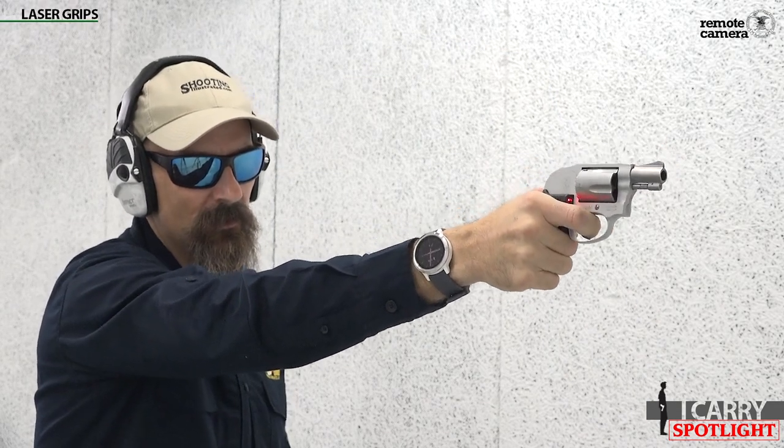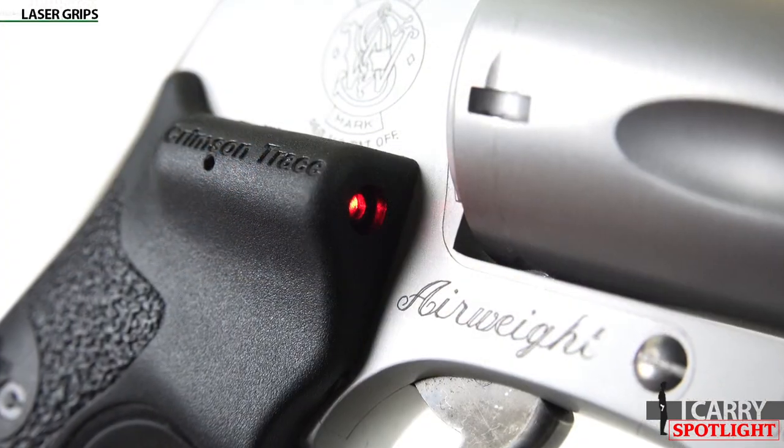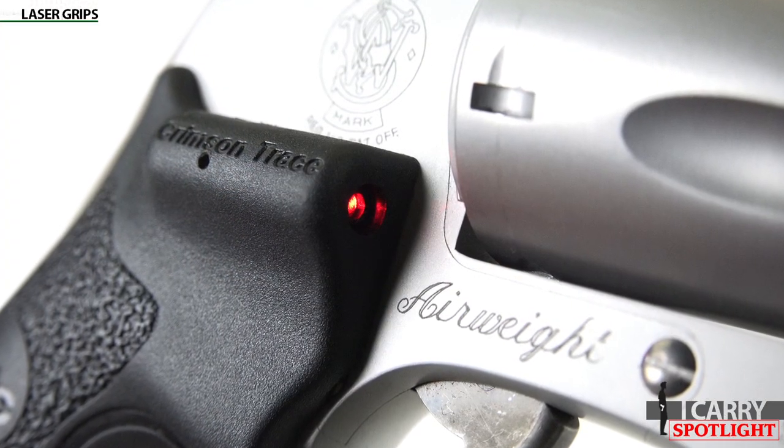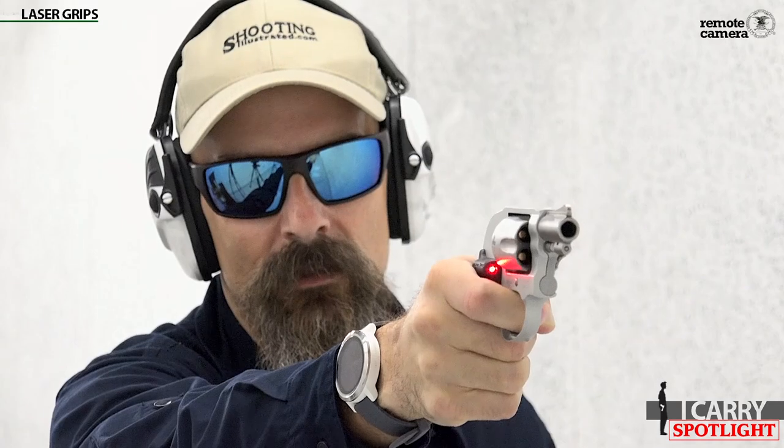Laser grips. One of the most practical additions you can make to your J-Frame revolver is adding a set of Crimson Trace laser grips. One of the trade-offs of the small concealable revolver centers on the sights. In most cases, the front sight is a simple blade, while the rear sight is little more than a notch carved out of the top strap. In a high-stress encounter, achieving proper sight alignment can be quite difficult using these rudimentary options, so having a laser adds a highly visible alternative.